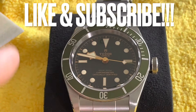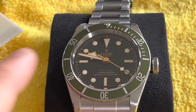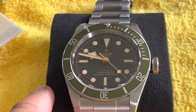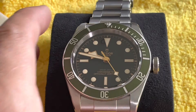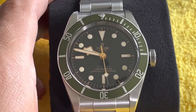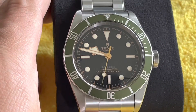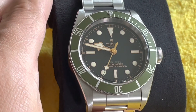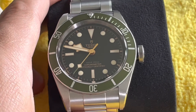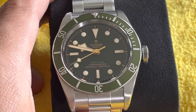Hello and welcome back to another DIY video. Today we're going to be working on my Tudor Black Bay. This is the Harrods edition, so this can only be purchased through the retail facility Harrods in the UK. You have to get on the waiting list and then make that trip to London to pick something like this up. Trademark green — I think it's a nice alternative to Starbucks Submariners or of course just the iconic Hulk.